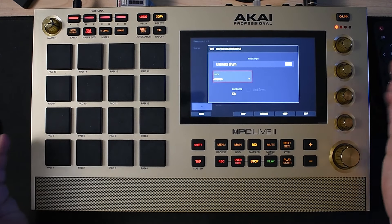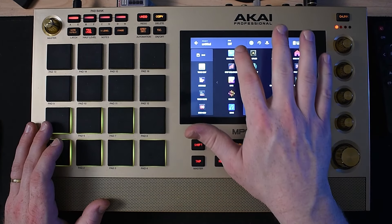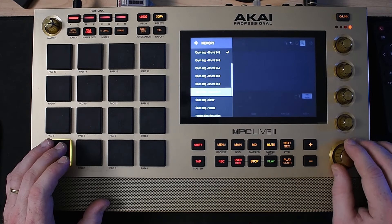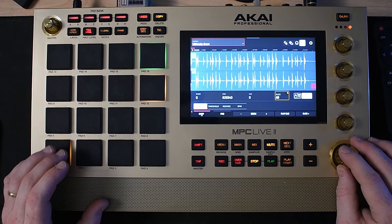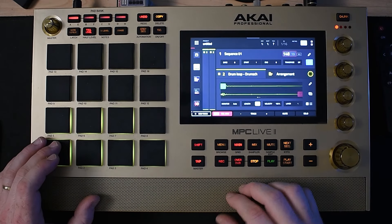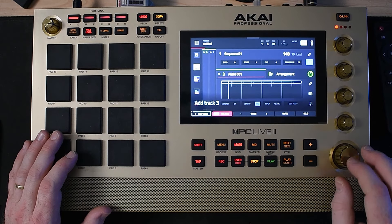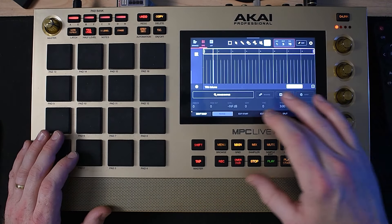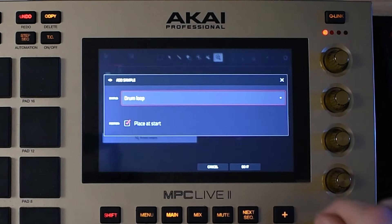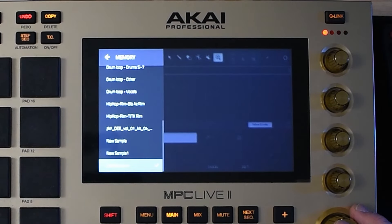So now at this point, we're going to go ahead and click keep. Now what I want to do is go back to menu, let's go to sample edit. I'm going to find that 'ultimate drum.' Let's go back to main here. I'm going to click new track, I'm going to click audio, and I'm going to double-click here and add what we just resampled in here.